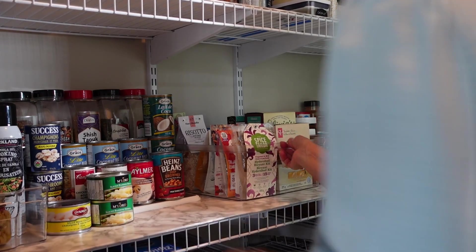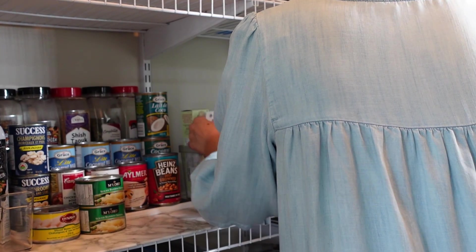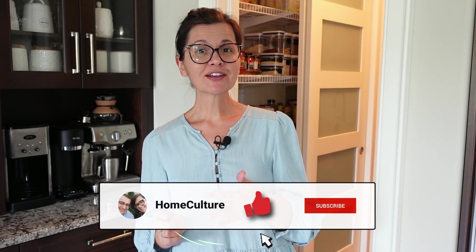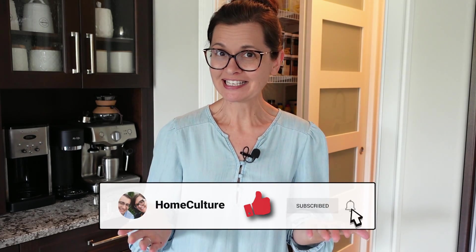I've been using the pantry like this now for a couple of months, and I'm happy to say it's actually working out really well. My favorite change are the clear plastic bins — they're great for grouping foods together and make everything super easy to access. If you have any ideas or products that are game changers in your pantry, let me know in the comments. Thank you so much for watching, and share this video with someone who might need some organization inspiration.